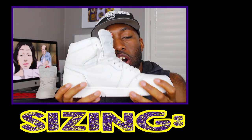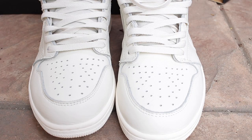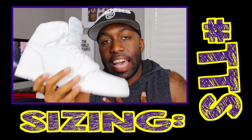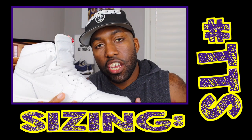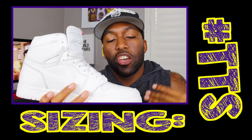Sizing. I would suggest going true to size with the Air Jordan 1s, although I always go a half-size down because I like the tighter fit of the sneaker. So if I were you guys, go true to size. But if you want a snugger fit, go a half-size down.